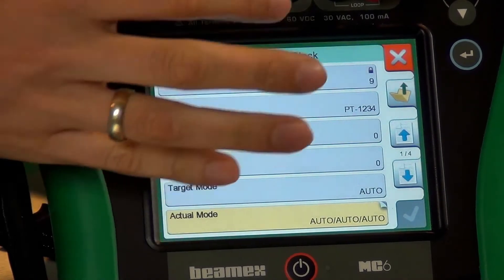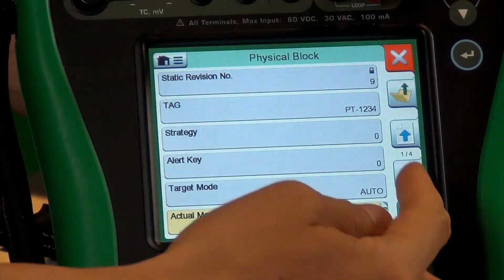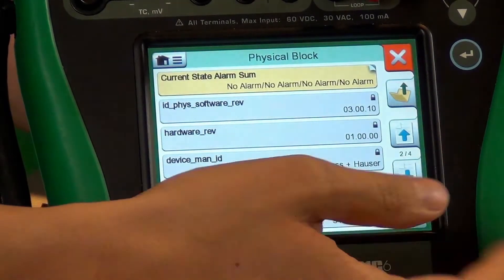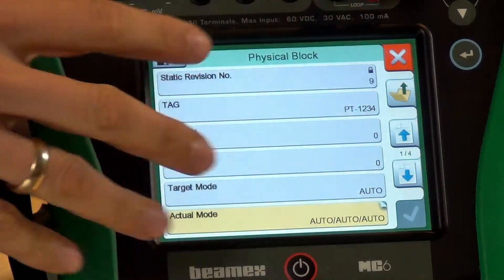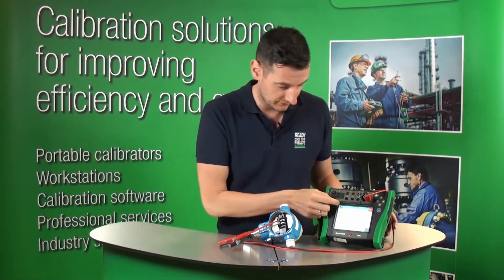We can see right now there are three folders inside this Profibus PA. Let's click on the physical block. You can see on the right hand side we've got four pages. You can, for instance, change the tag number here if you wanted to. You can change all the parameters. So all this information is available here in this folder. We can go folder up and right now we're ready to save this configuration.